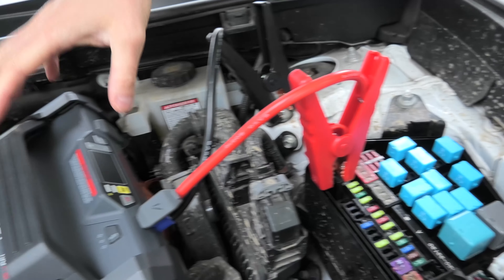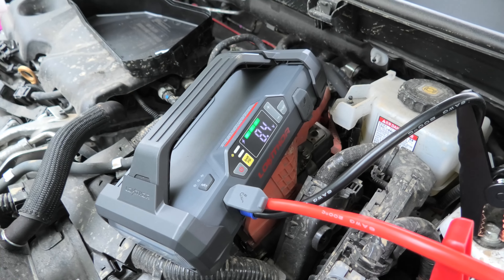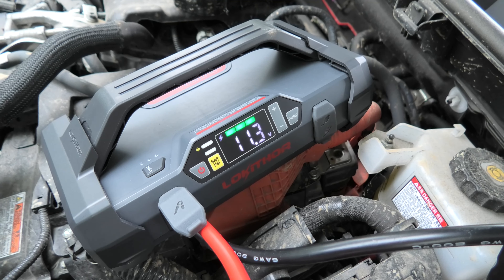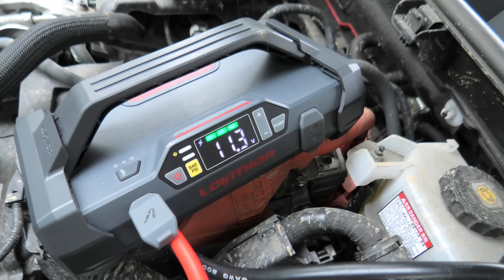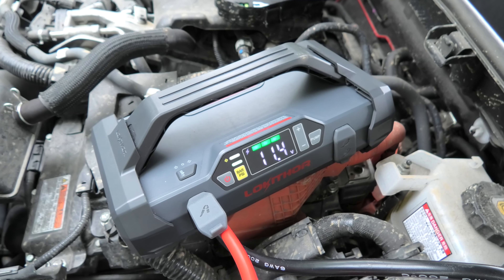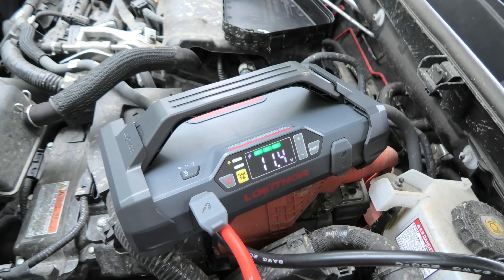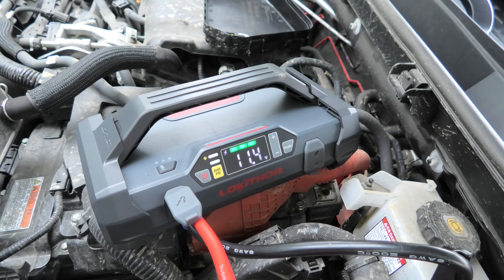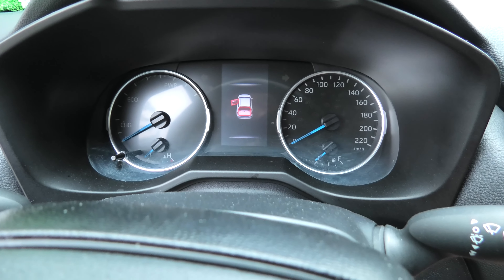And now we have to turn on the Loki Thor. It showed 8.4 volts initially, but now you can hear the Loki Thor working. Right now it shows 11.3 volts. You can see the voltage just changed to 11.4 — so right now it's charging our battery. 11.5.